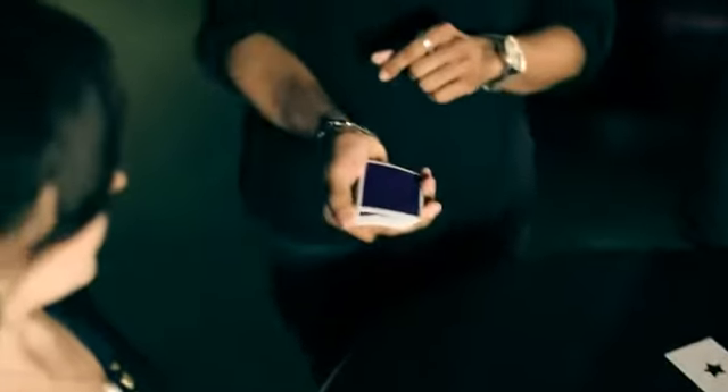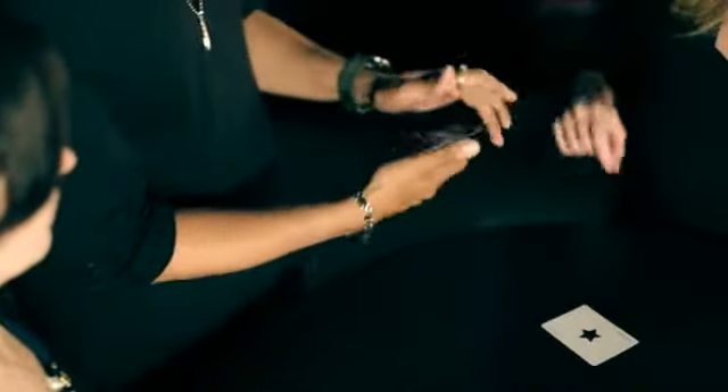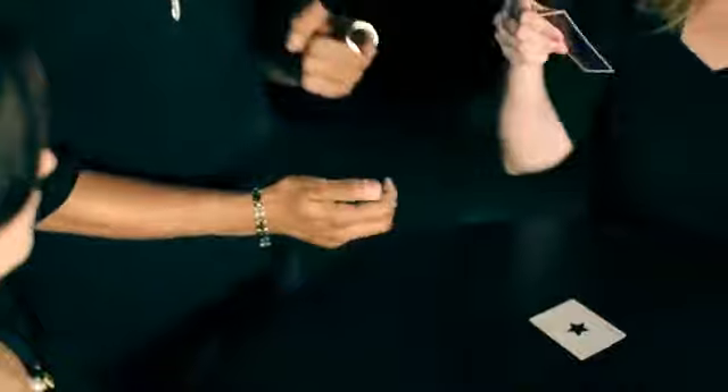Now the two jokers are going to help me with a quick trick. If you don't mind, say the word stop as I pass my thumb down the side of the deck. Right there. If you could take a look at the card she said stop at — you can also show it to the camera.